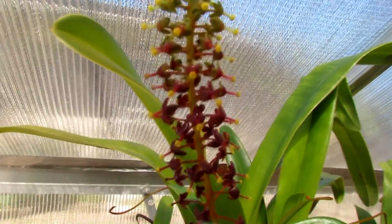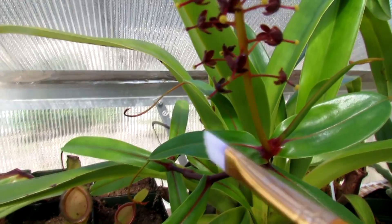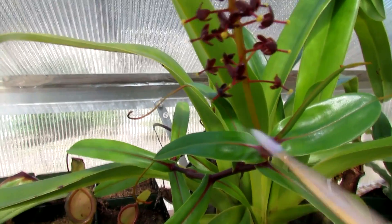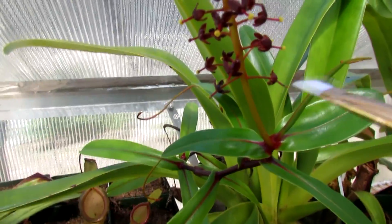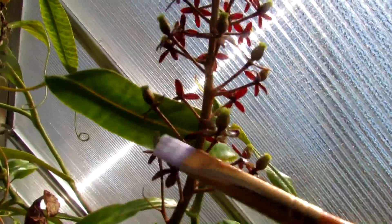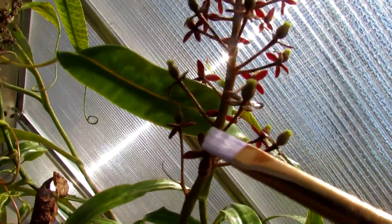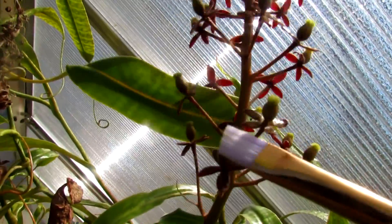The fun part is repeating that same step over and over for every single flower on your female Nepenthes — super fun, not tedious at all. Just gather some pollen, try not to spill it. If you do spill it, that's okay, there's more. Nepenthes flower more than once, so don't worry if you mess up — you'll just have to wait a few more months. This one flowered twice this year, so pretty well.